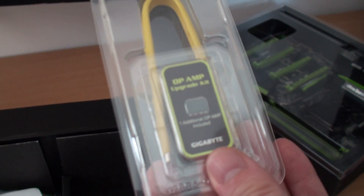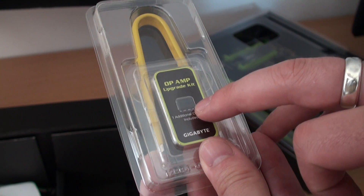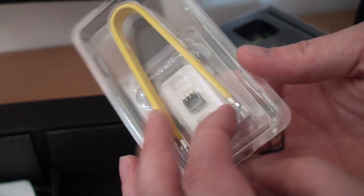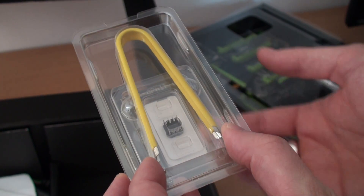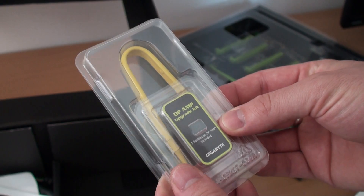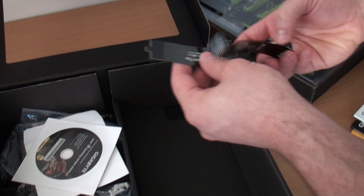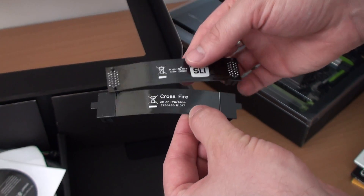Now this is quite interesting — we've got an amp upgrade kit, which is all to do with the onboard audio. There's a little chip in here, one additional op-amp included, and in this pack you've got specialist tweezers to take out the existing one and put this new one in. Quite handy — I've never seen anything like that before.